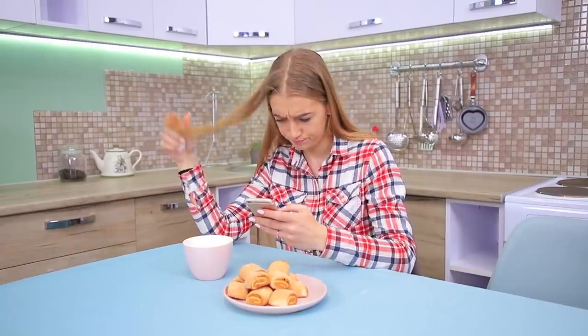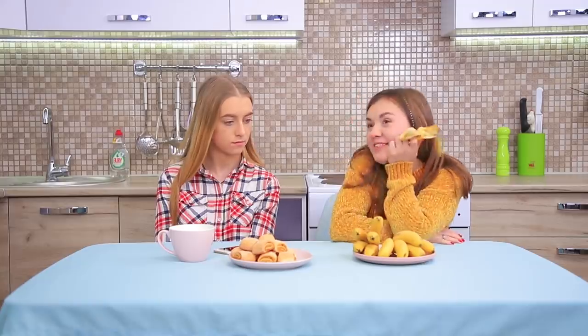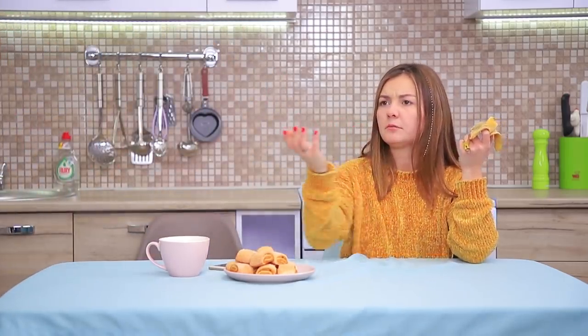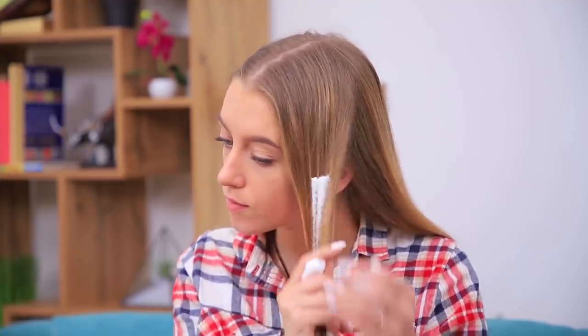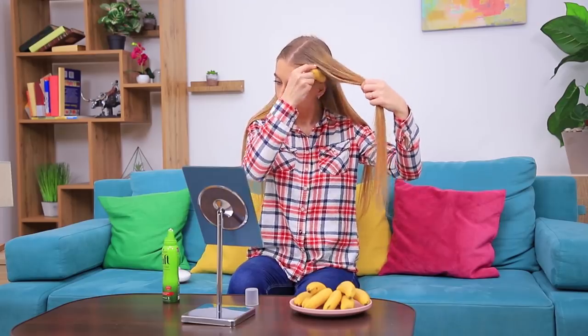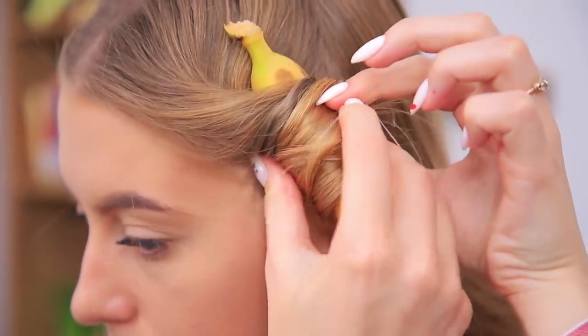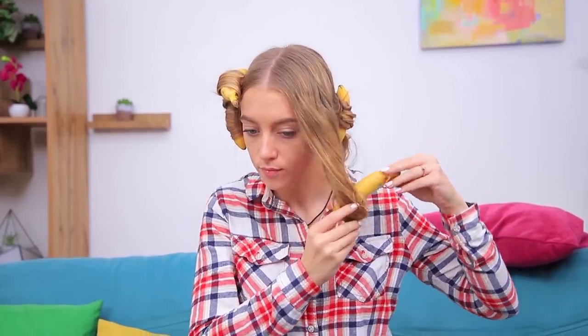What a beautiful hairstyle! I want to have curls just like it in this pic, but I don't have a good curling iron. What do I do? My friend and her mini bananas will help — can I borrow a few? Apply hairstyling foam onto your hair and wrap a strand onto a mini banana like you would onto a curler. Fasten it with a rubber band and wait for the curls to set. Undo the hair — we get nice banana curls! This life hack actually works! You can give your friend the bananas back!